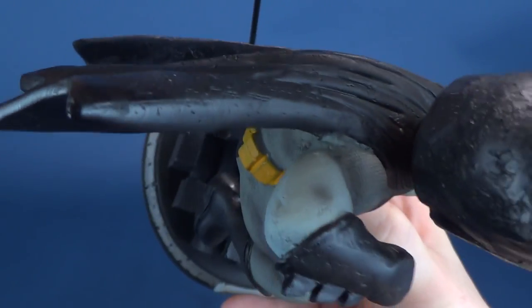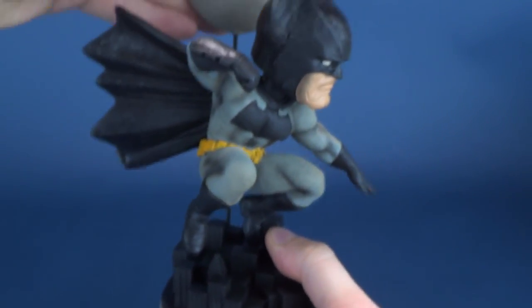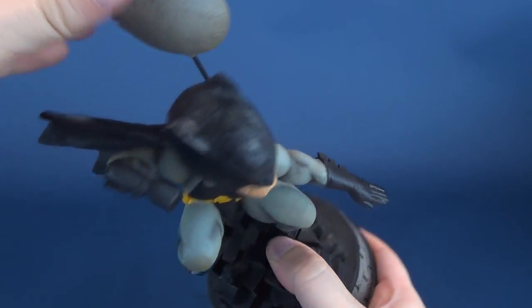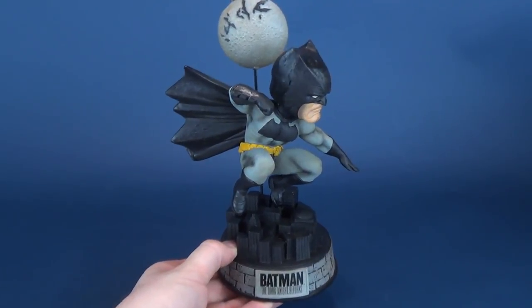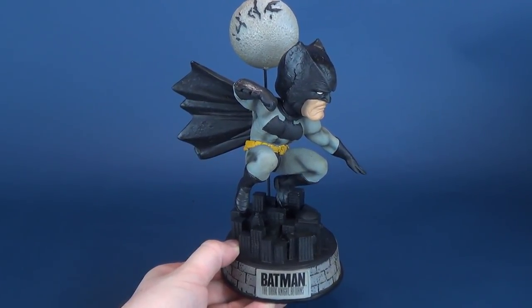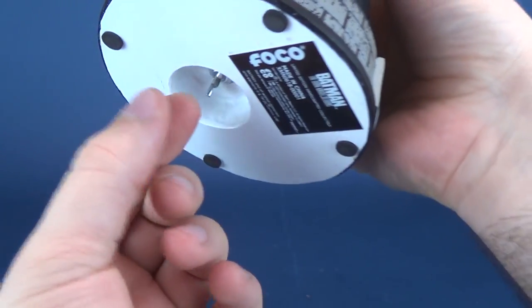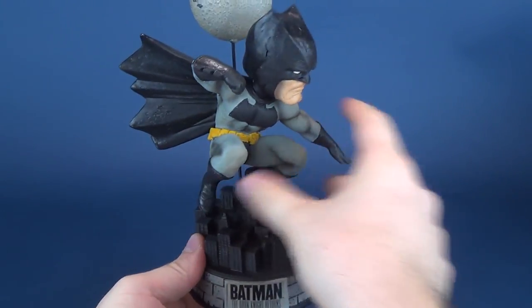The hole is right there — it's easier if you tilt it because you can see it. The hole goes right there and the moon just attaches into place just like that. Normally I wouldn't be able to tip it over without the risk that the bobblehead would fall out, but luckily because I've screwed it in place, I know it's not going to be going anywhere.